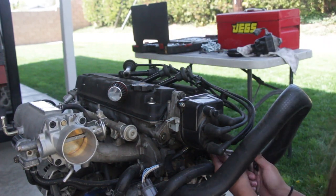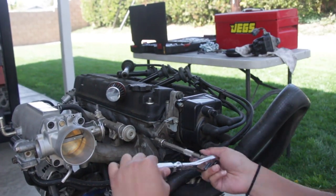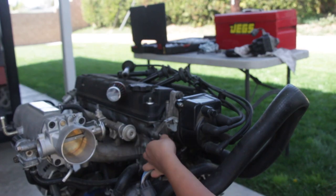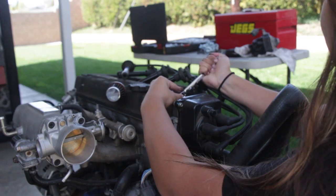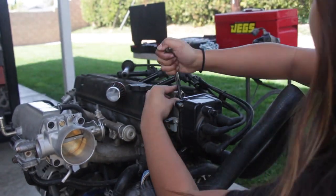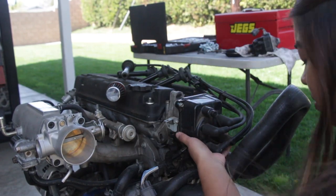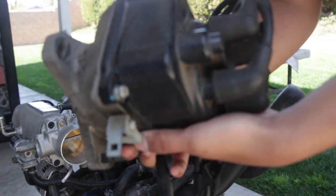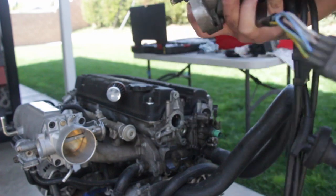Just because we're replacing my distributor from my accident — unfortunately it did crack — so we're just going to use the one off of Daniel's old motor. Hopefully it works; I'm pretty sure it's the same thing. As you can see, the distributor is cracked, so that is why we need to replace it.